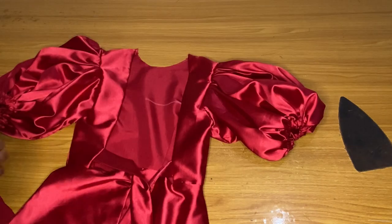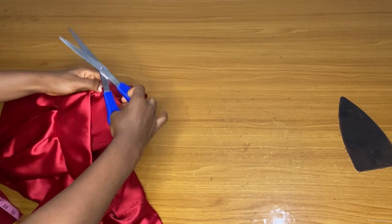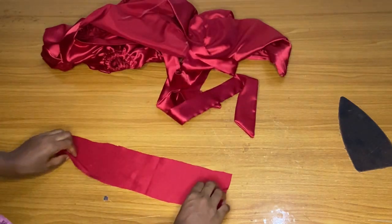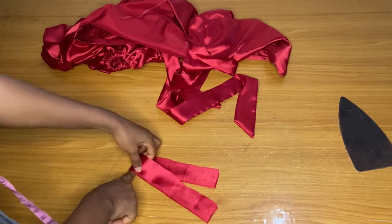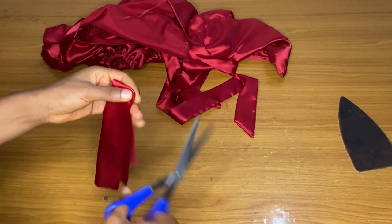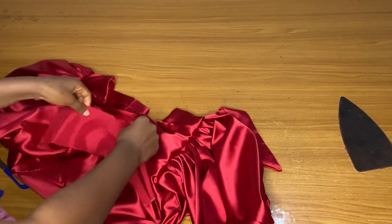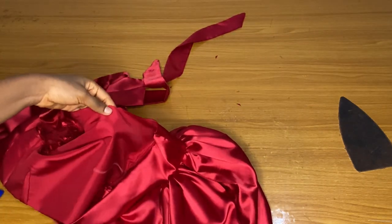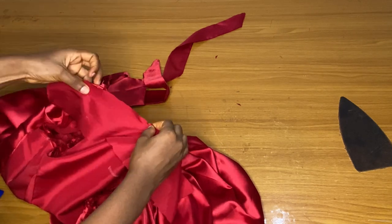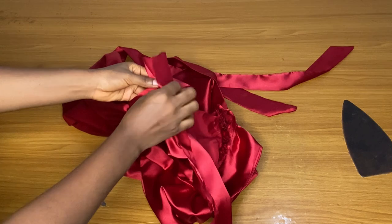For the turtleneck, fold your front neckline in two and notch the center. Also fold the fabric for your turtleneck and notch its center as well — notch the center of the neckline and the center of the turtleneck, then join them together. When joining, place the notches together and sew from the inside first, making sure the notches are matching. You only join this turtleneck to the front neckline.